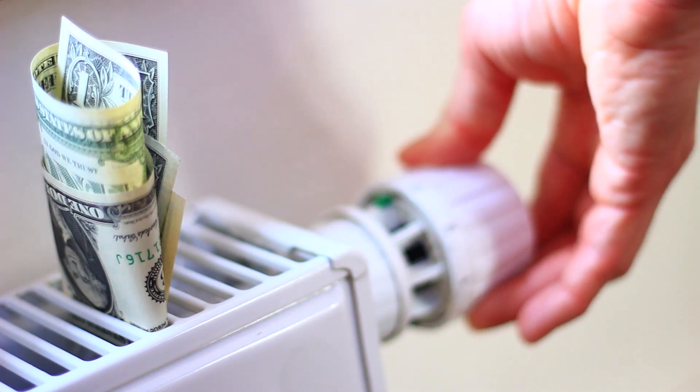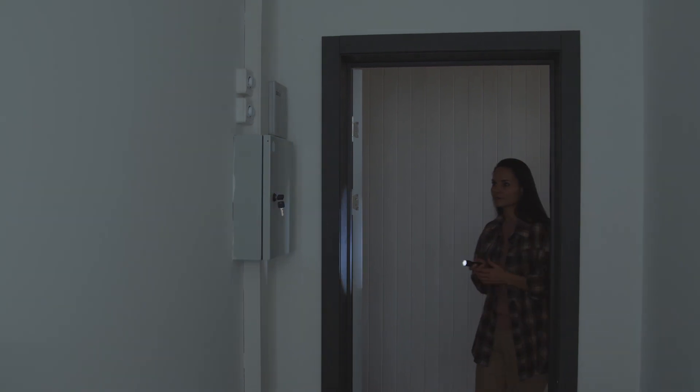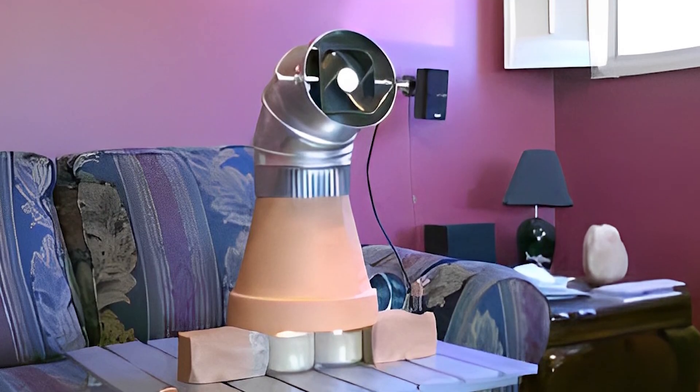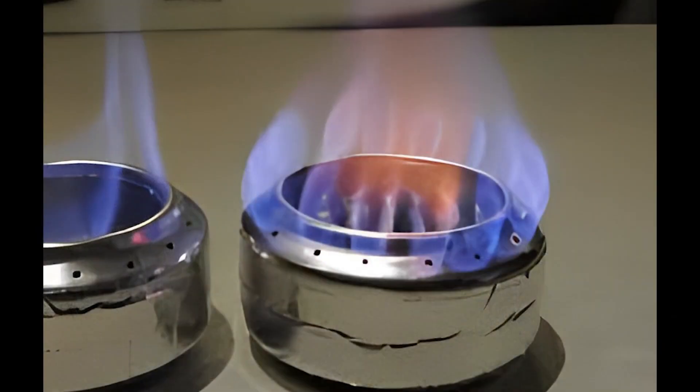With the rising costs of heating, we really need some ways to save money on it, or at least have some tricks up our sleeves in case of a power outage. Here are 3 more DIY heaters that you must know how to make for the upcoming uncertain days, and number 3 is the easiest and fastest to make.